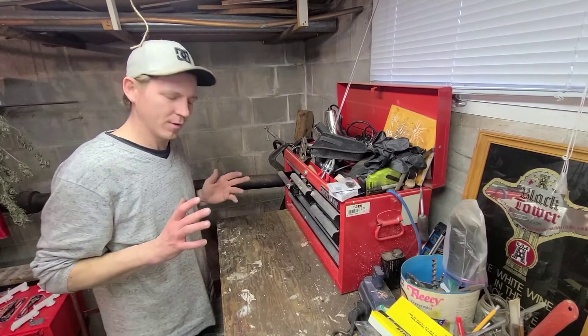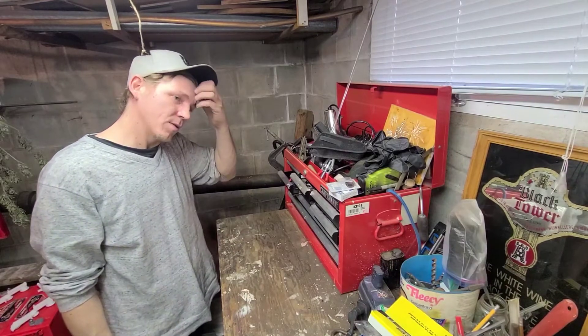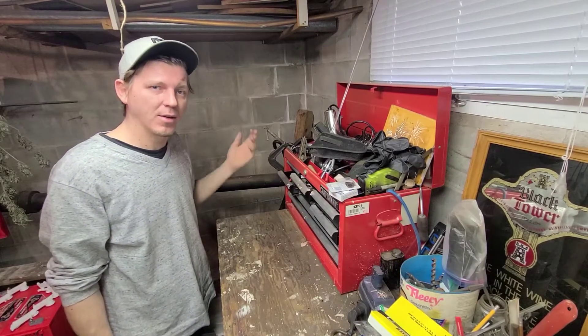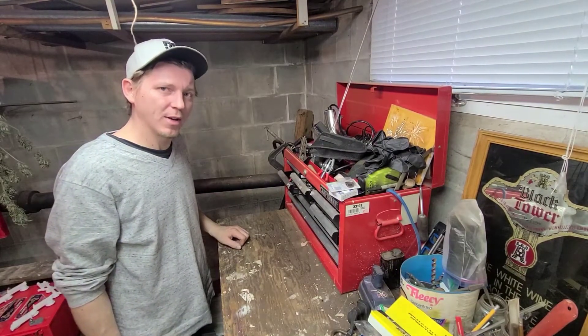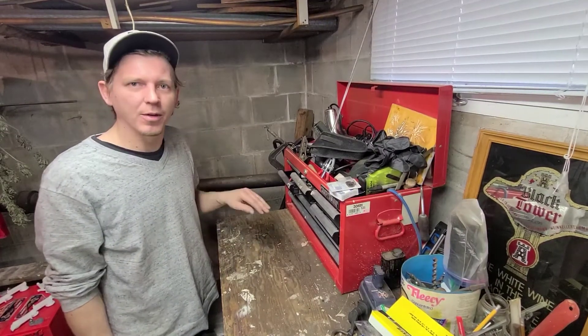Today we're going to do a clutch unboxing. Just got both parcels — it's a clutch order from eBay. I haven't heard the best things, but we'll find out for ourselves. It wasn't the cheapest, but it wasn't the most expensive — right in the middle.